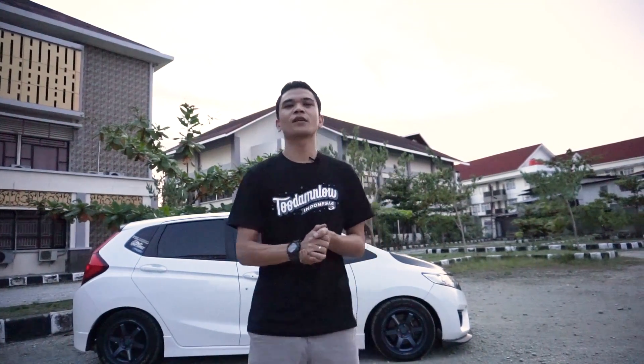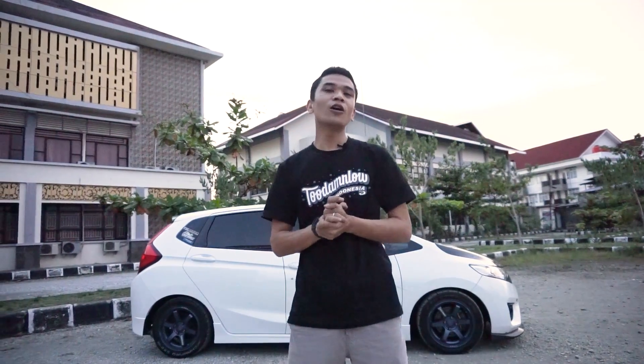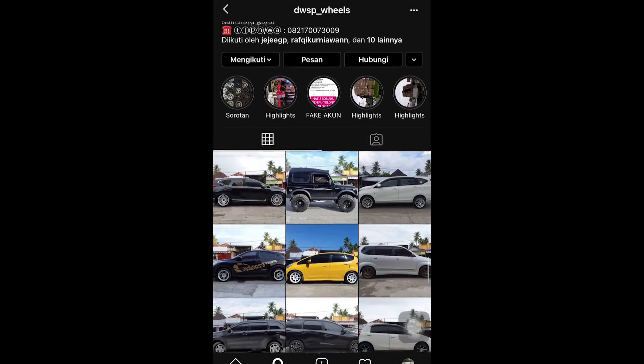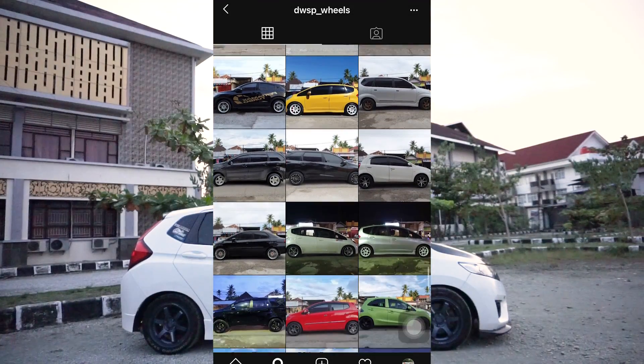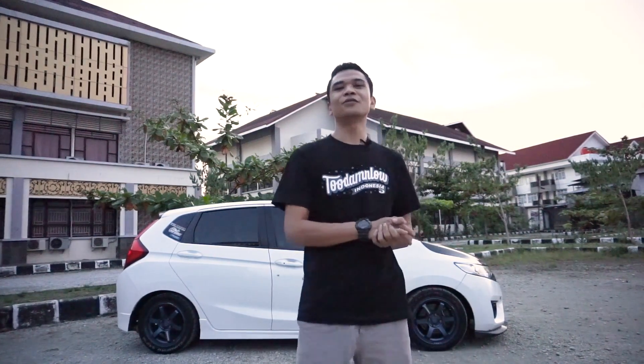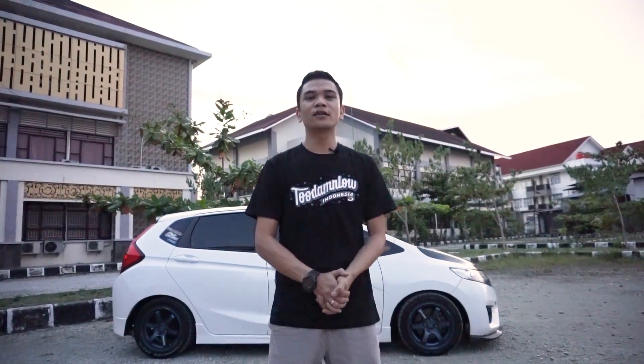Mungkin sekian dulu review modifikasi kali ini. Yang punya mobil ini adalah Om Dwiki, yaitu pemilik dari toko velg DWSP, yang berlokasi di kota Padang. Buat teman-teman yang pengen beli velg, mau velg ring 15, 16, 17, semua lengkap ada di DWSP Wheels. Terima kasih Om Dwiki udah percaya minjamin mobilnya buat kita review, sukses selalu. Buat teman-teman yang belum subscribe, yuk silahkan subscribe, like and share video ini. See you next video.